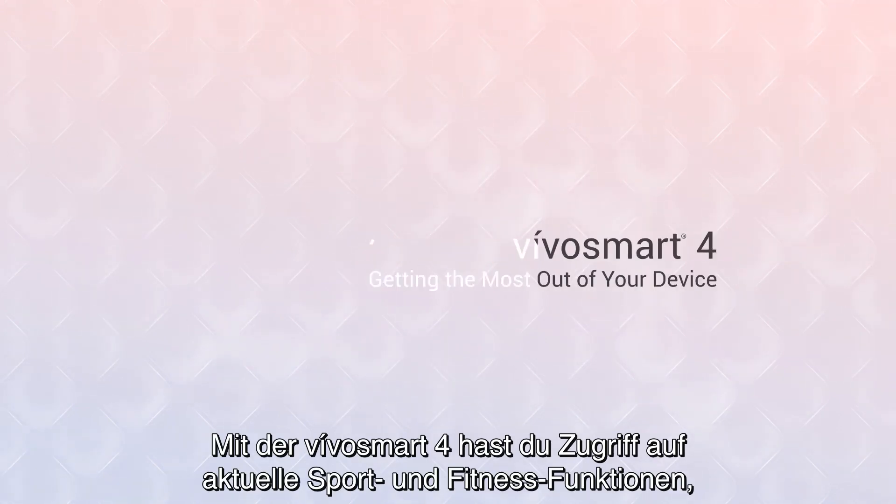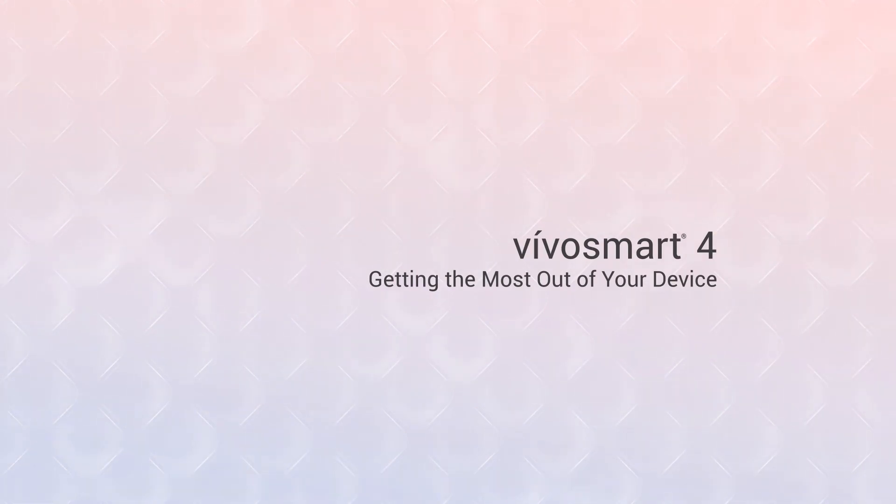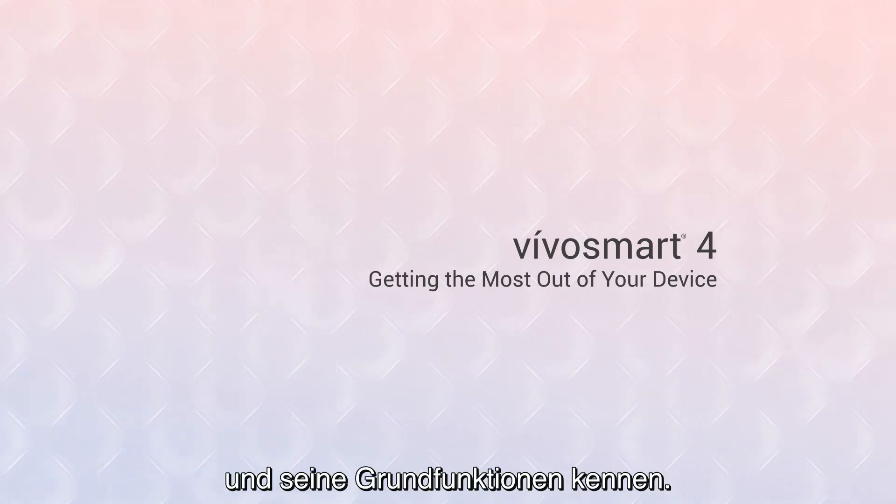With VivoSmart 4, you can access the latest in fitness and wellness monitoring features to track your daily activity with style. In this video, we'll introduce you to your new activity tracker and show you how to start using it.